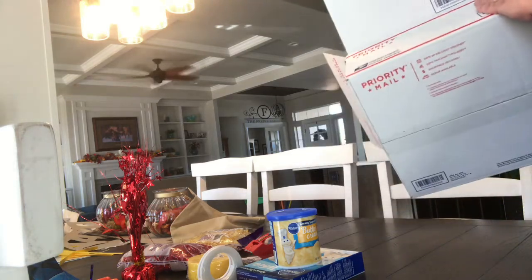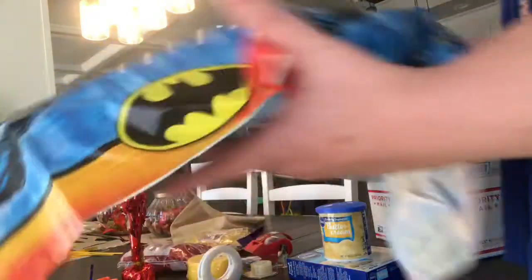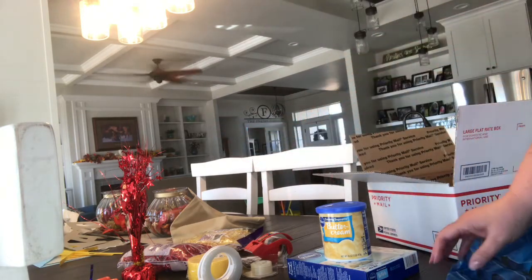What I went and got is a priority box from the post office. I have a cake mix and icing for him, and since he thinks he's Batman, that's going to be the theme. I have streamers and all different kinds of things in it.